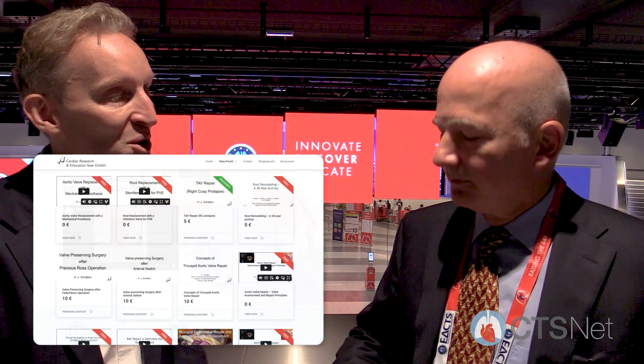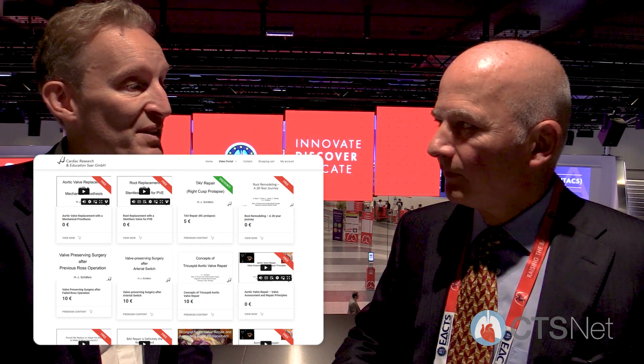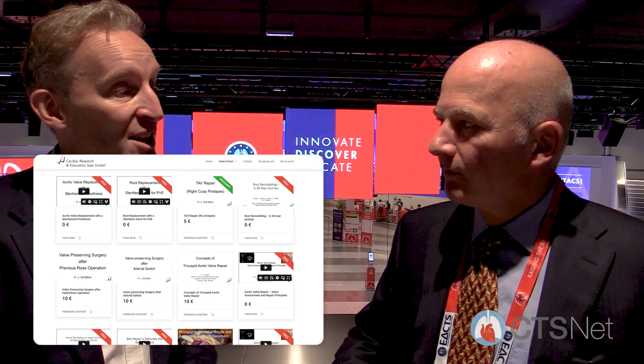This just sounds like the most fantastic opportunity for people thinking about how to do their first aortic repair — this is a great course. At CTS Net we are going to profile a couple of the videos, and then we'll bring up the website which I believe is www.care-saar.com, where they'll be able to see the full set of videos. And you're actually saying that surgeons, on the basis of that, have actually been able to start aortic repair in their practice — absolutely.